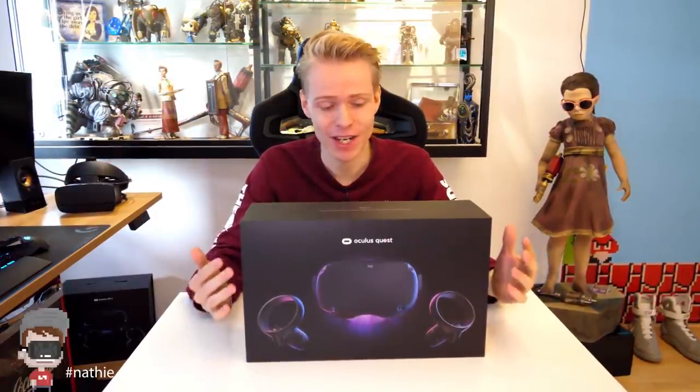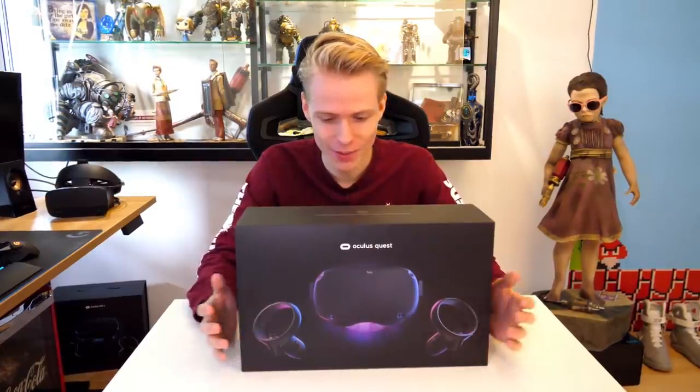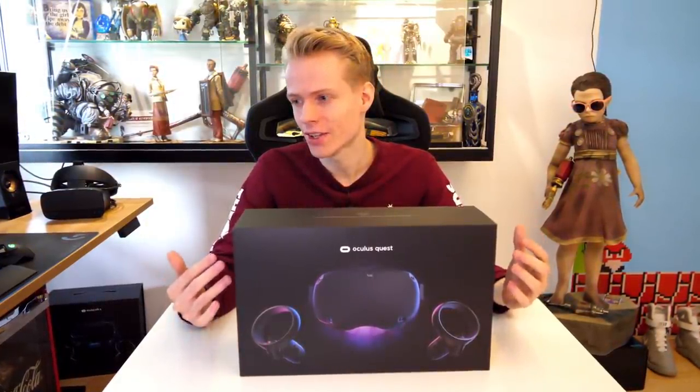Exciting times to be alive, folks. The Oculus Quest has finally arrived at my doorstep and we are going to unbox it together. This is a standalone VR headset that does not need a computer anymore — you can just take it on the road with you and play VR wherever you want.